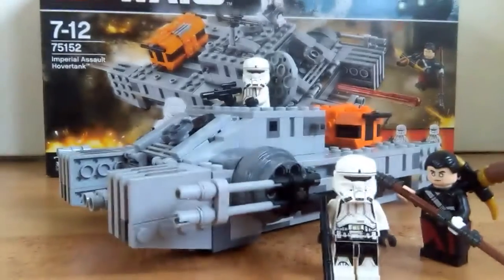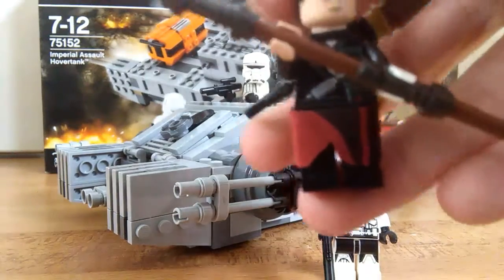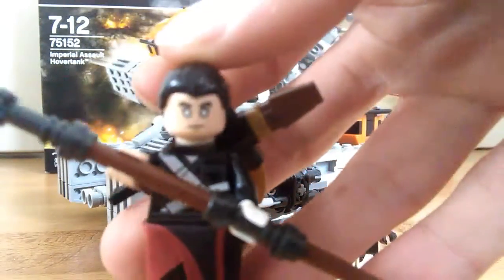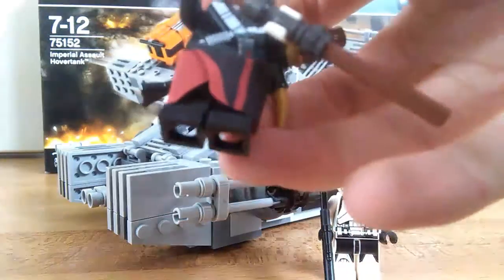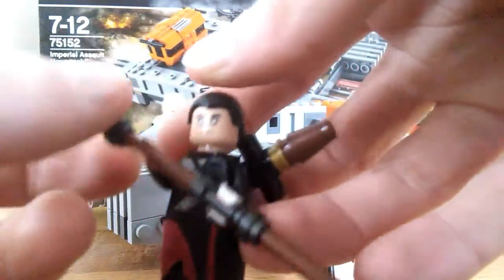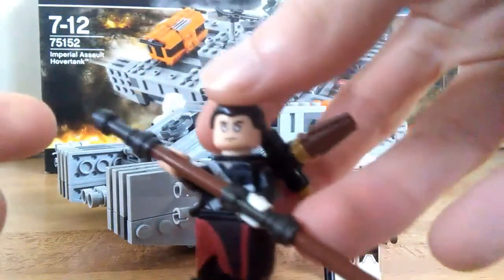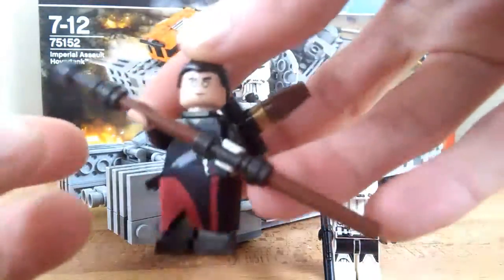And that's one thing I really like about the new Rogue One stuff. So the next figure we're going to take a look at is Chirrut Imwe. He is a great figure. I love the little cloth piece he has — his first kind of robes. His staff is maybe a little bit too long.